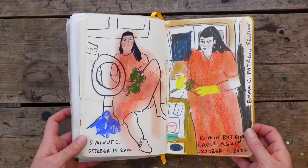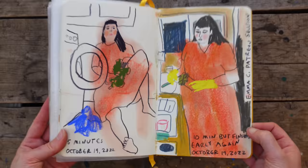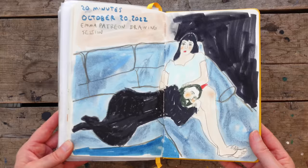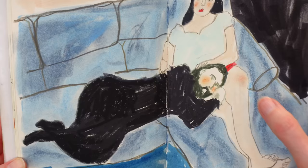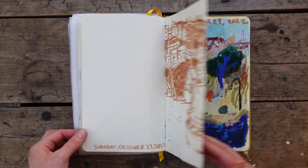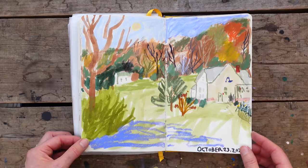I liked this one. This is a local park I visit, and it was a very complicated scene. Same park. This is of our house and barn — one day I just sat out there and did a quick sketch, and I've done some paintings from this.